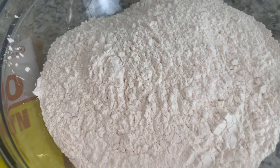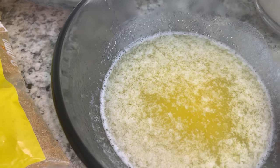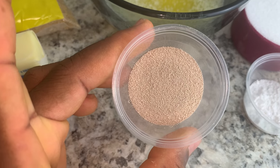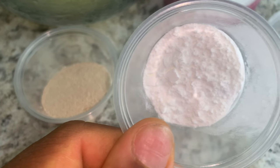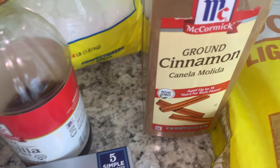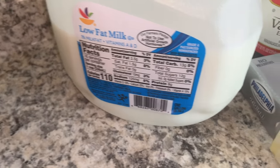For my cinnamon rolls today I have five cups of flour, two cups of milk, half cup of melted salted butter, half cup of sugar, two and one-fourth teaspoons of active dry yeast — but I'll be using instant dry yeast today — one teaspoon of baking powder, and two teaspoons of salt. For your filling you're gonna need ground cinnamon, light brown sugar, and butter.